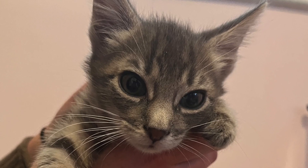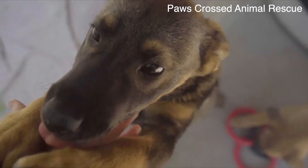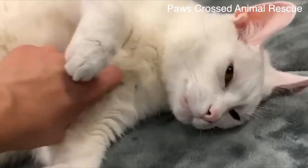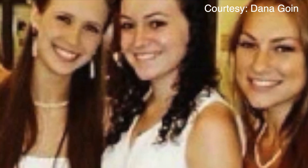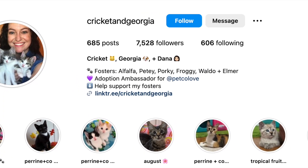Have you ever wondered about the process of fostering an animal? Zahra Suvanto speaks with Masters alumna Dana Goen to talk about the process and her accomplishment of fostering her 100th kitten on campus. How could you not love this adorable face? Today we will dive into a world of cuteness and compassion as we explore the journey of Dana Goen's experience with fostering baby kittens right here on the Masters campus. Dana graduated from Masters in 2011 and has fostered her 100th kitten.